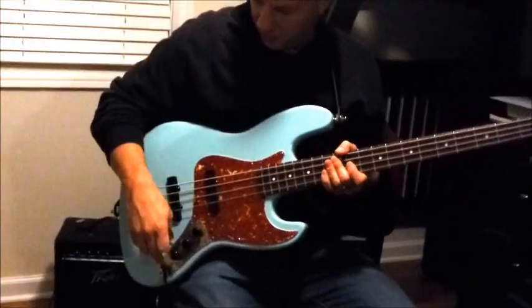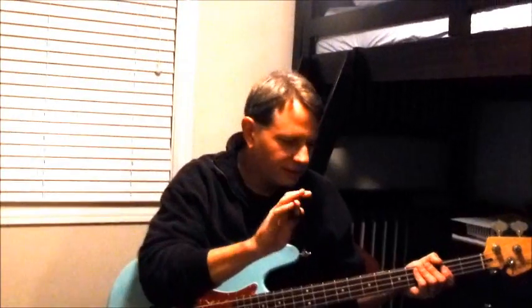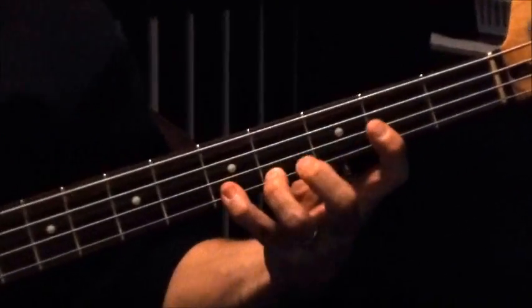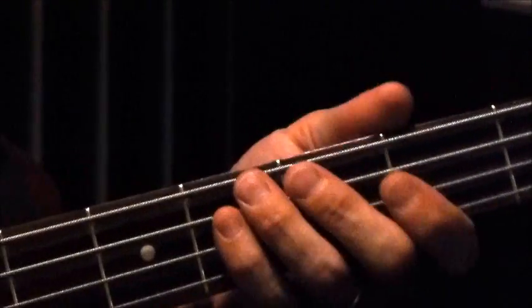Mike Watt and D. Boon played string instruments in the Minutemen and they were like brothers — buddies who played like they were one person. The drummer is George Hurley, and the track starts with the drums. I'm playing with a pick because in the early Minutemen, Mike Watt played with a pick, although on this record he does a little bit of fingers too.